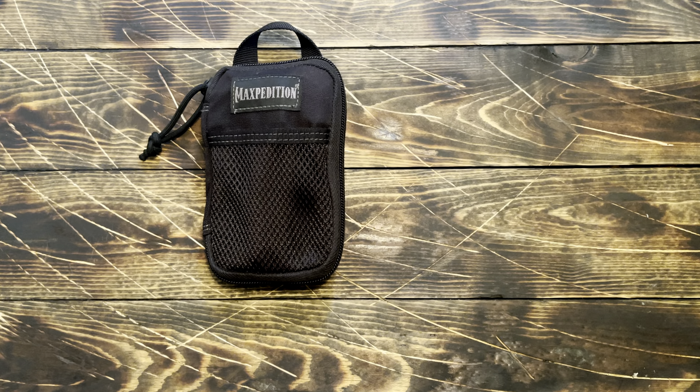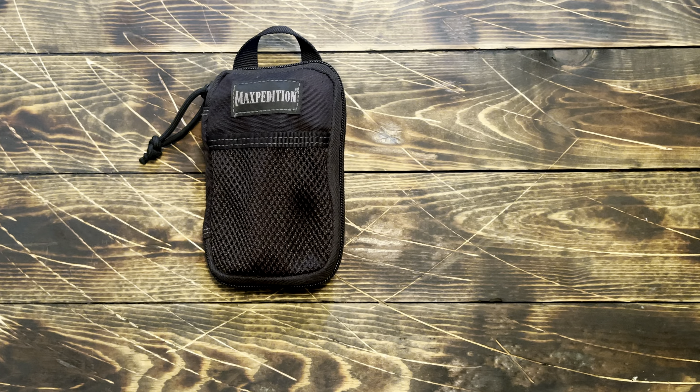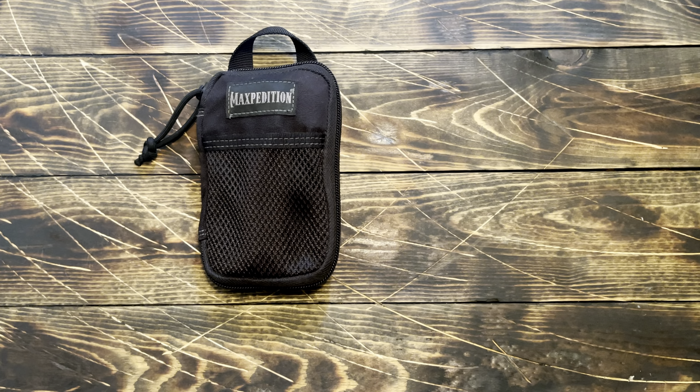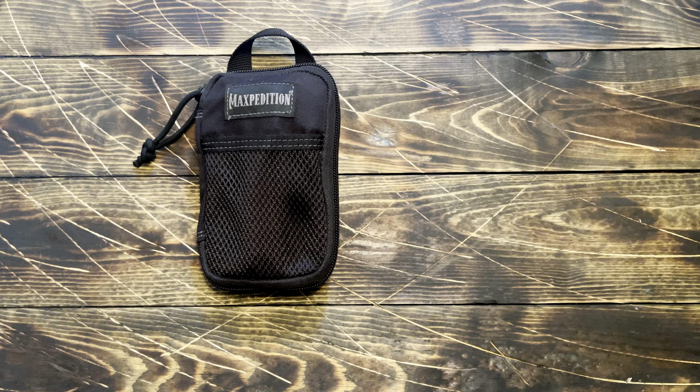I'll kind of open it up inside so you can see what's in it. I've gotten a heck of a lot of use since I built this thing, and I actually stopped carrying my Leatherman because I found this thing to be so much more useful with some dedicated tools in it.